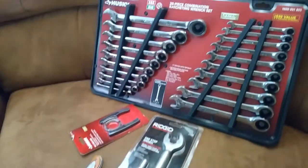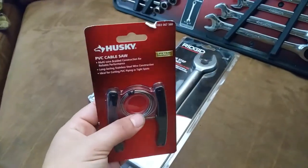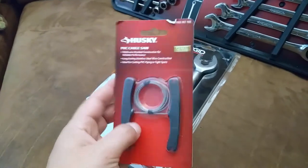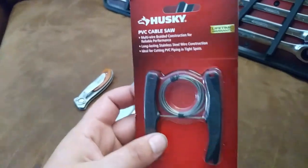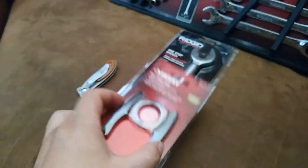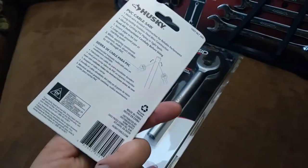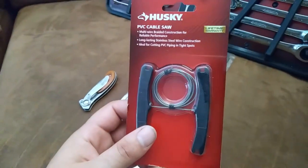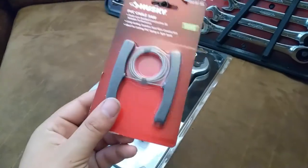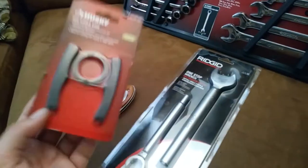We've got the next batch of tools from Home Depot. We'll start with the low-budget item: a cable saw for cutting PVC pipe, especially when it's down in a ditch where you might not want to get your ratcheting cutters in the mud, or where you just can't get the ratcheting cutter on it. It's just a good thing to have. I used to have one, lost it at some point, so I figured I'd buy another one before I need it. I'll keep that in my plumbing bag.